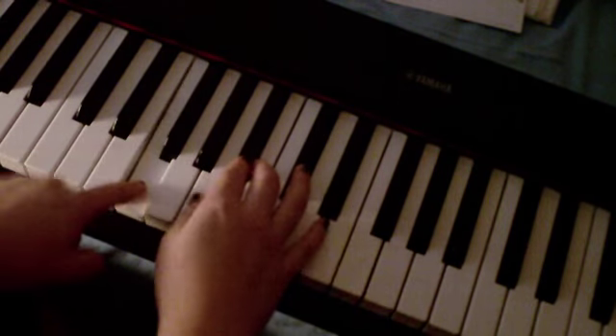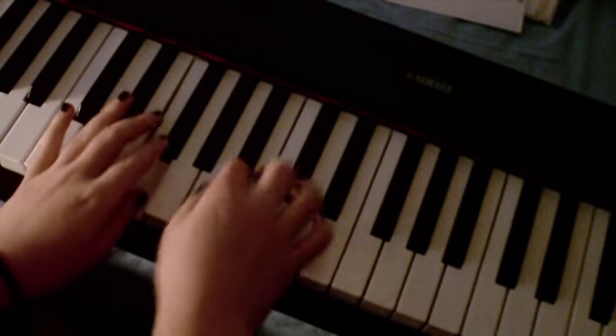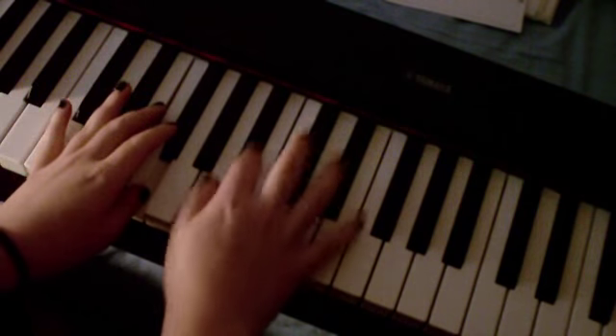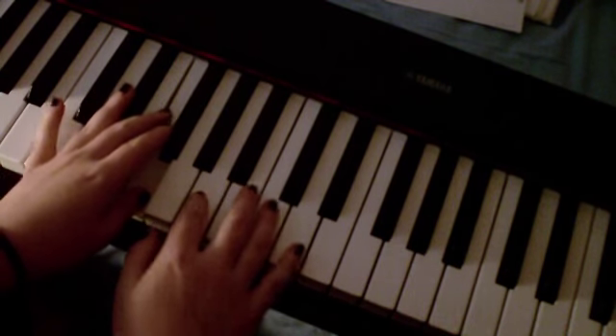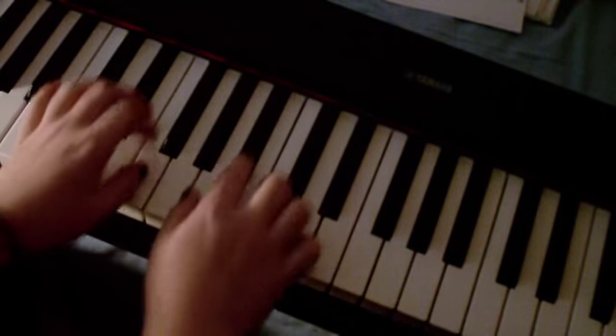On 'more' — you're going to bring your finger up to the F in the left hand, and you're going to play the Bb — not the A. So you've got 'a thousand more.'